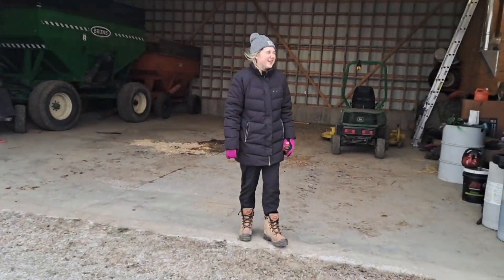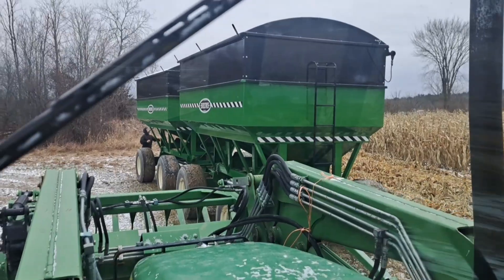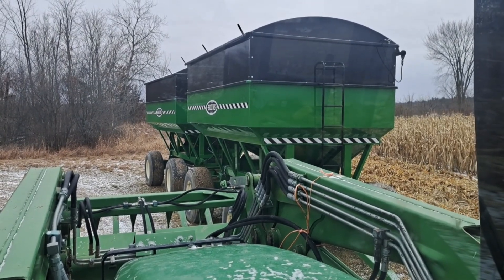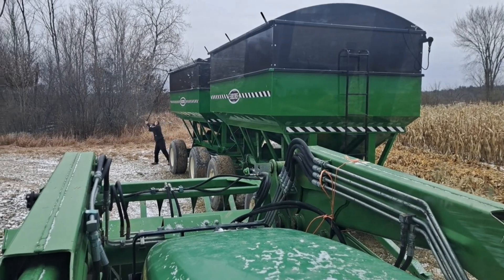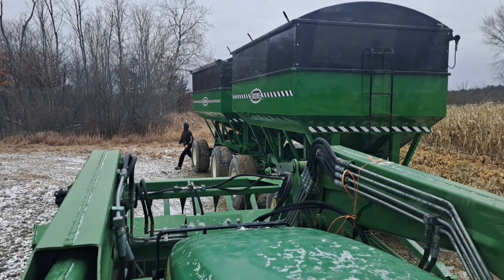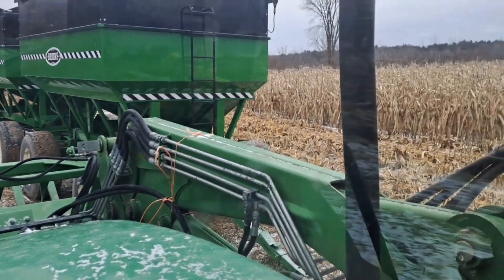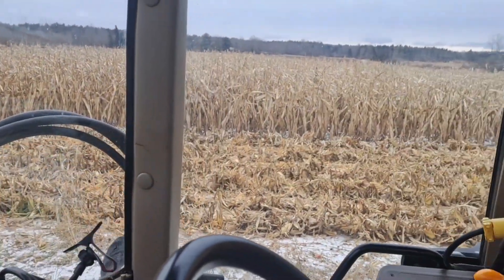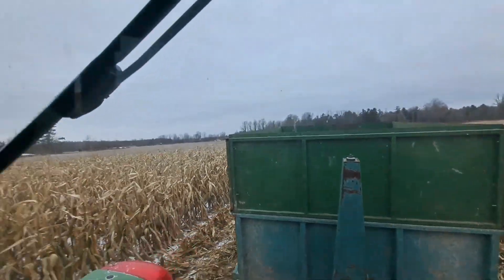What are your thoughts Summer? Amazing — the curse is broke! The snow has lifted, the curse is broke. We're running through the field here now — I got the dump box on the 64.